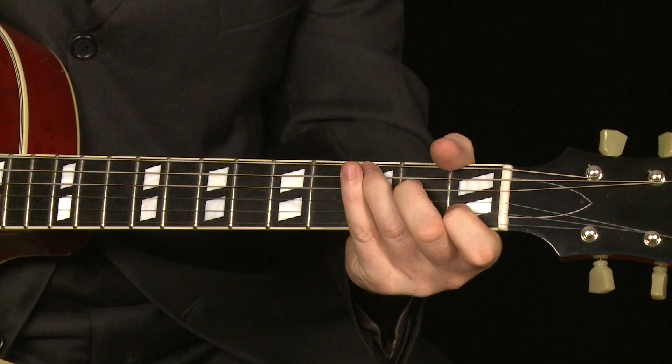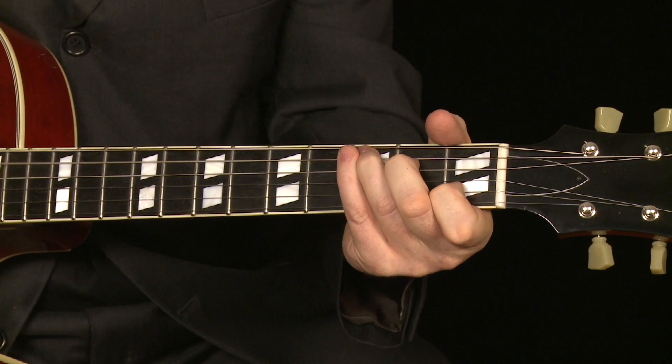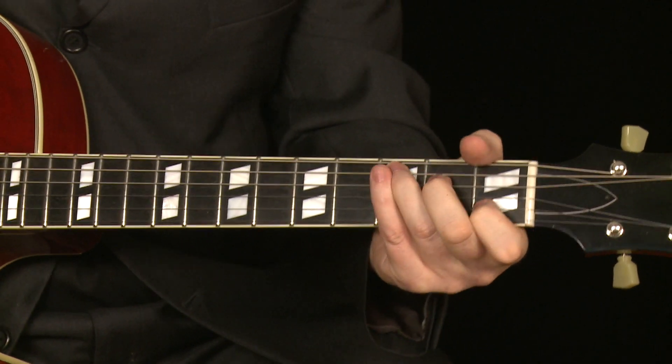What I do is, whenever there's a new chord — or when I was learning these chords — I would actually go down to the cowboy chord area. I call those the cowboy chords.